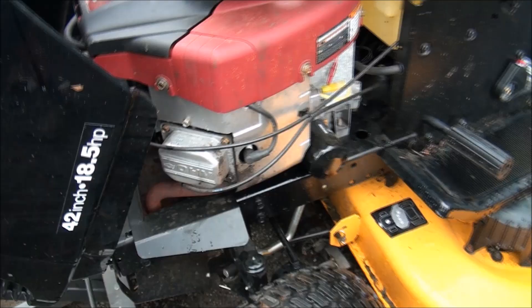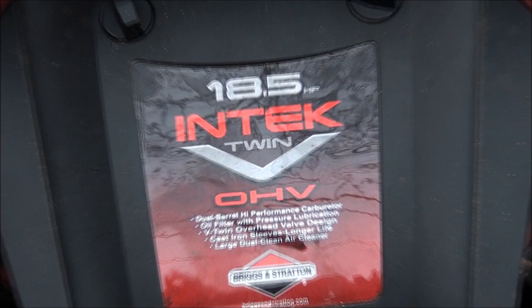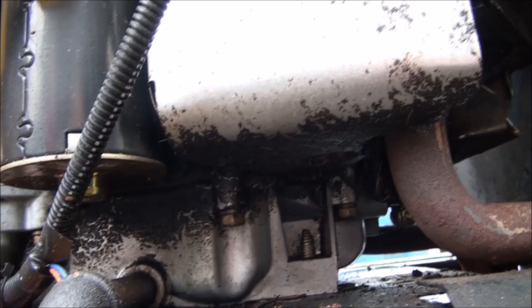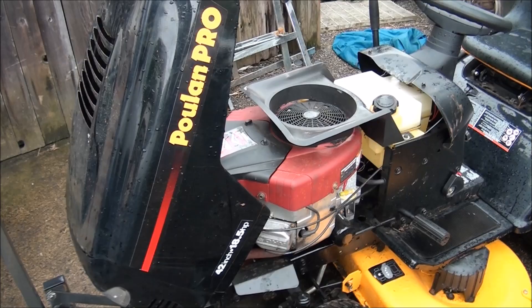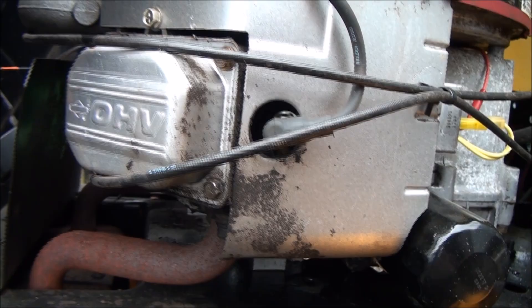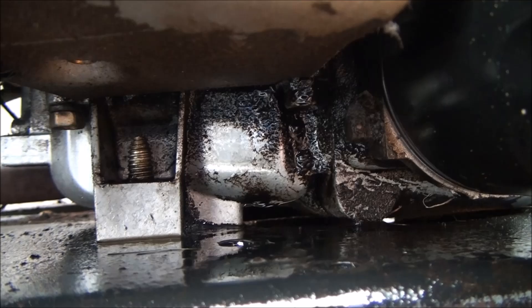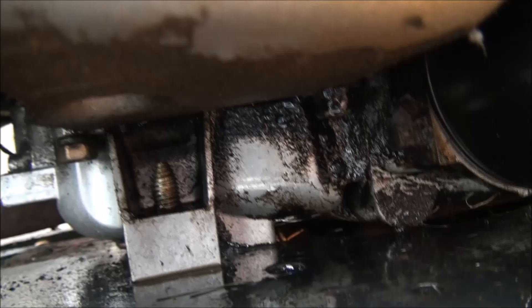It's a good engine — it's a Briggs & Stratton 18 and a half horsepower OHV twin. Unfortunately I've had a couple of these come in that have had oil leaks on the pan gasket or the oil sump gasket. It can be hard to determine where an oil leak is coming from when you're trying to chase one down, but the best thing you can do is look very carefully. Oil flings around a lot when the engine is running, but you can tell that's the wettest area, and the oil leak can pretty much only be coming from the oil filter area or this pan gasket.